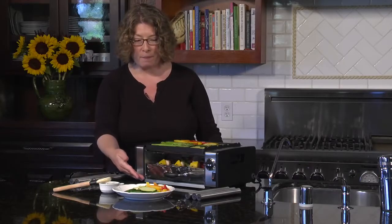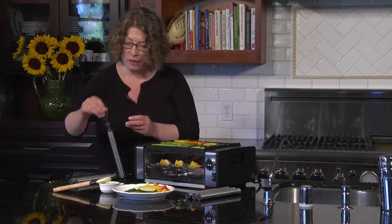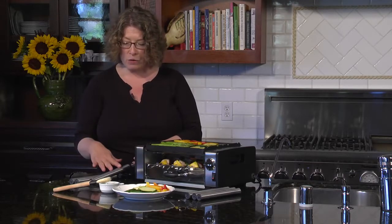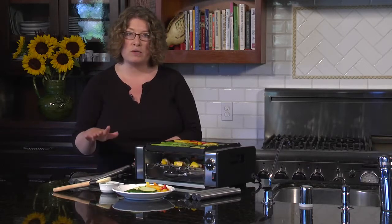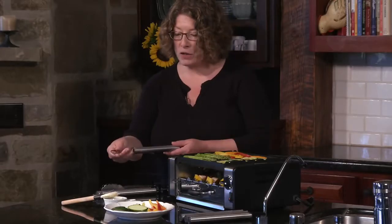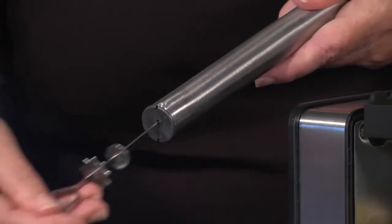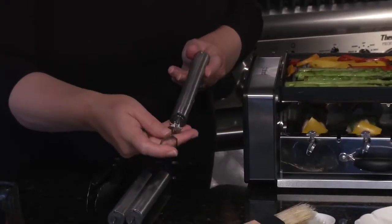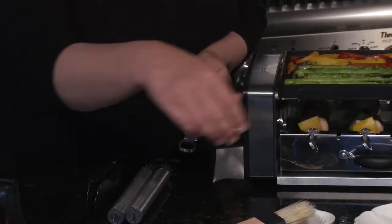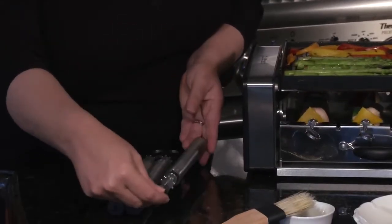When you're not using the kebabs, these rollers can be lined up in there, and you can use these for hot dogs, sausages, or any type of tubed meat. Your skewer actually goes inside the roller when you're not using it as a skewer. This is what rotates and helps the kebabs or the rollers rotate while you're cooking.